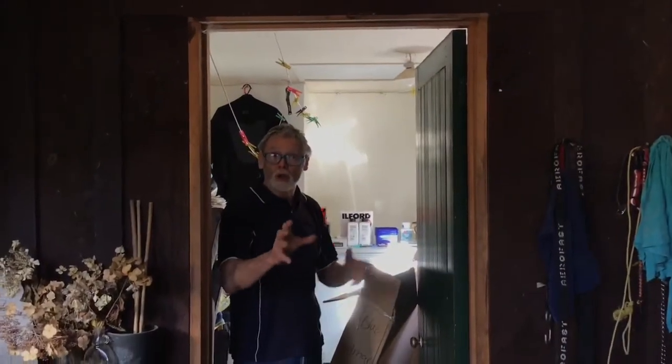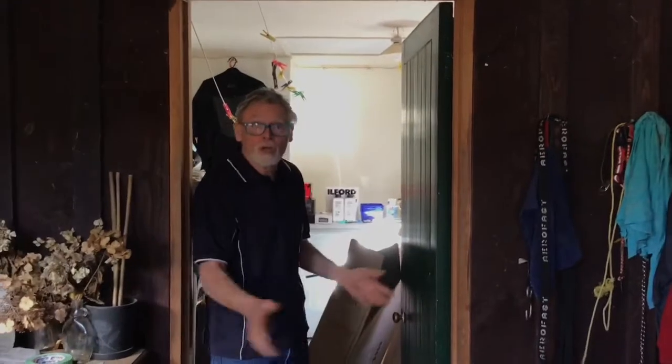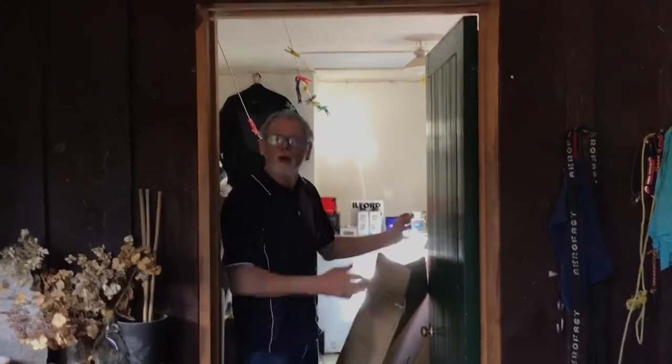The first thing you need to do is choose a place you can make into a dark room. It could be your bedroom, it could be a spare room that's not being used. I'm going to use the laundry — it's just ideal for this.